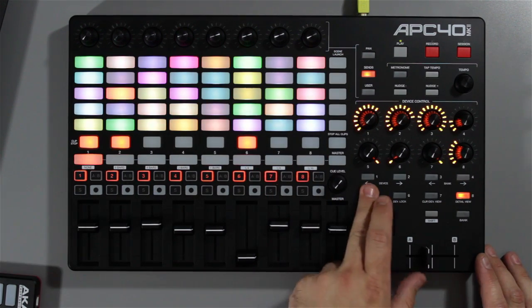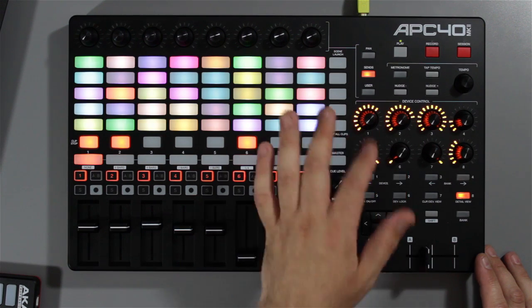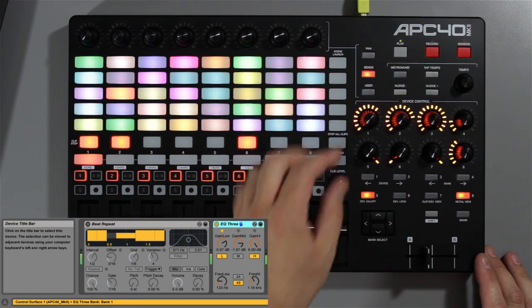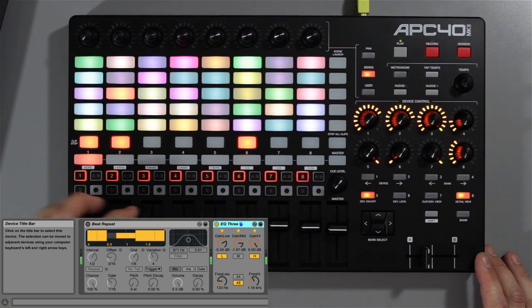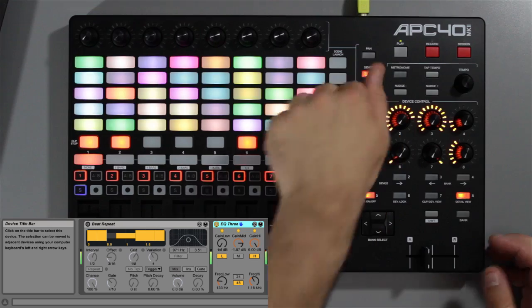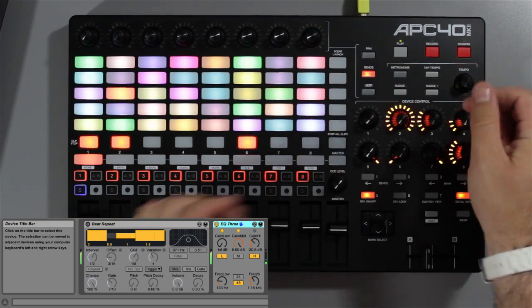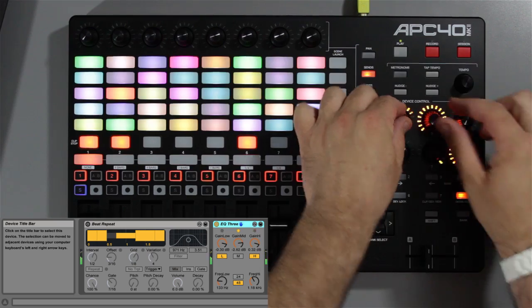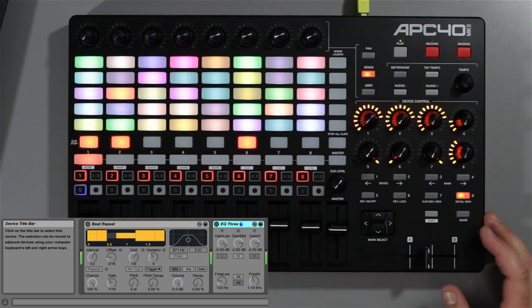The device section is pretty similar as well — you've got your device on and off, you can choose between devices on a channel, just switch between them very simply and turn them on and off. So like my EQ on channel one — just like that — all feels very hands-on and intuitive.